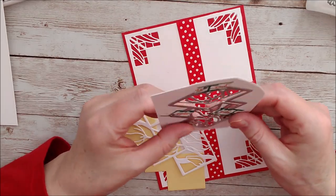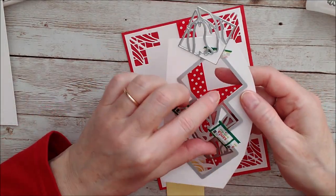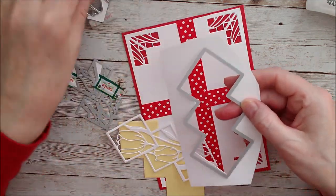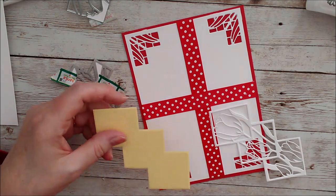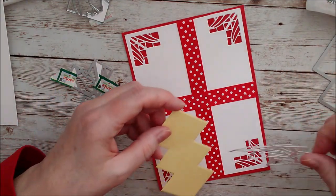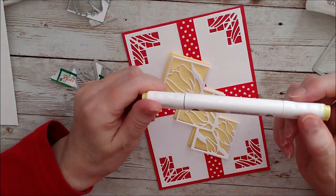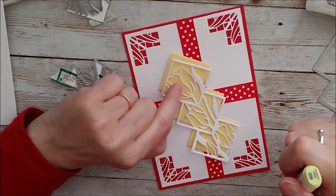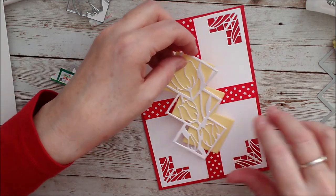I've used all of these little dies, taped them together as you can see, and cut that out in white. Then I've cut the larger one out again in yellow and I'm going to glue that on top. I have my Bright Sunflower Nouveau alcohol marker and I'm going to add some detail just on the inside of the tulip, then glue that onto the front of the card.